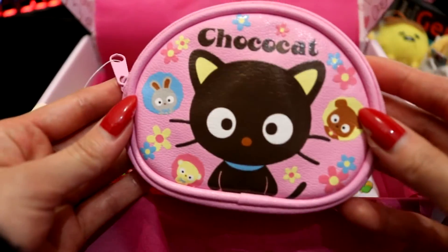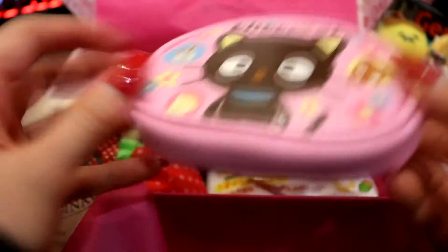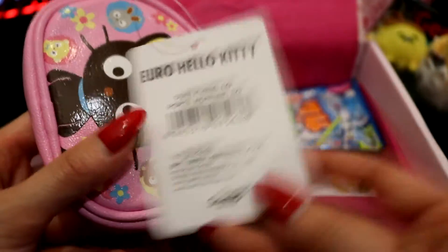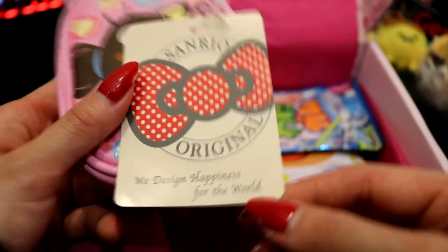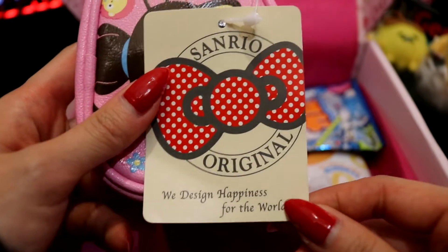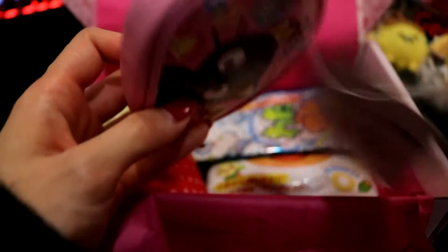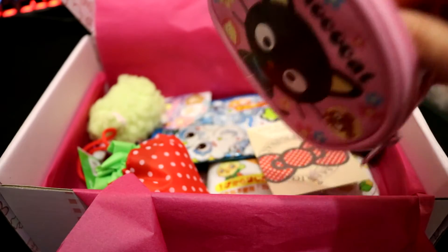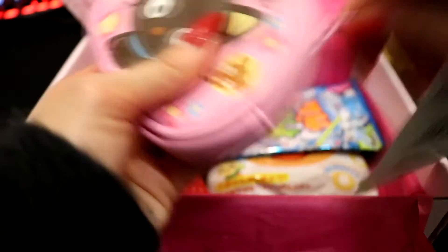I'm seeing a cute Choco Cat purse. Oh, Choco Cat — I haven't had anything Choco Cat related in ages, this is so cute. It's a Hello Kitty brand — it smells so plasticky. 'Sanrio original, we design happiness for the world' — cute! And it's always wrapped with tissue paper inside.